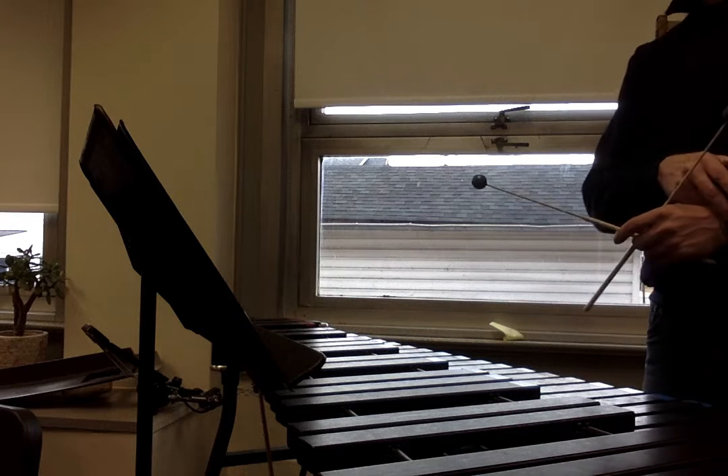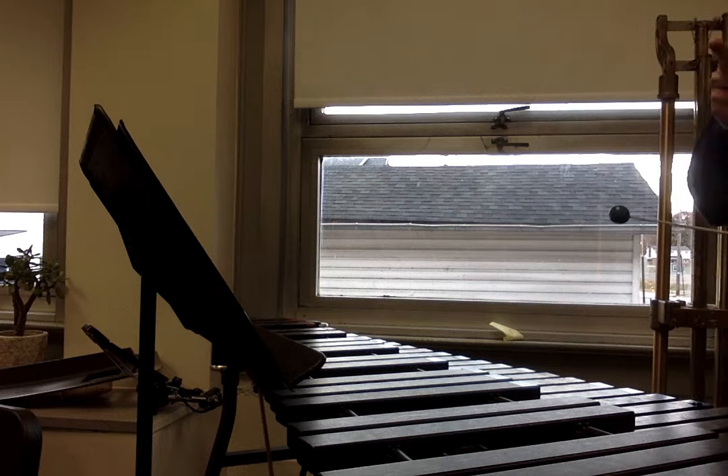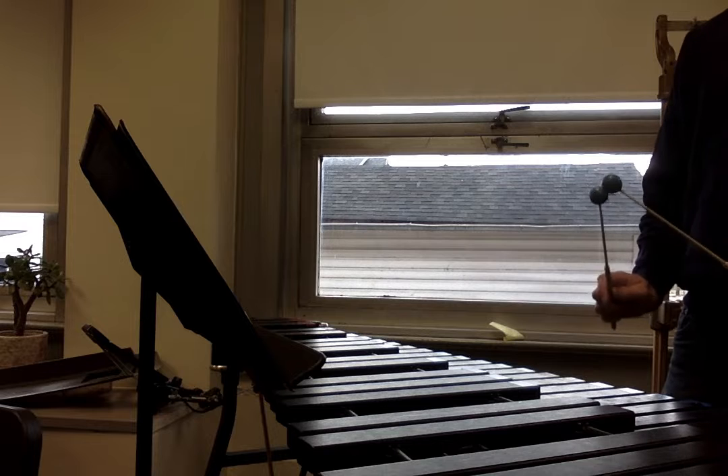Tricky rhythms in there. Speaking of trickery, here's two line trickery number 6, starting on G. One, two, ready, play.